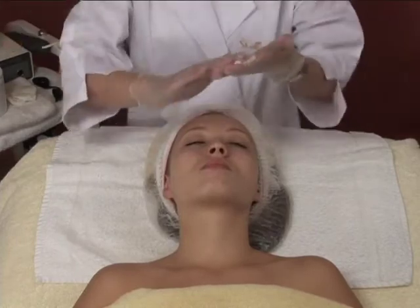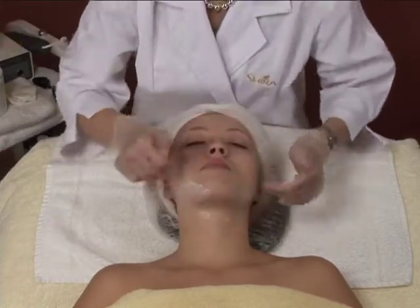Finish the treatment with an appropriate Shira moisturizer suitable for the client's skin type.